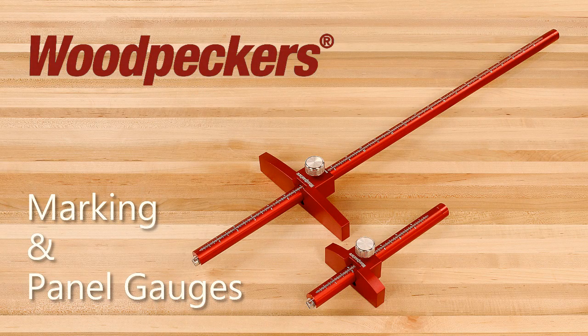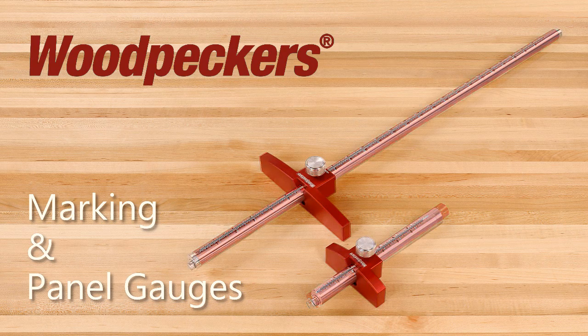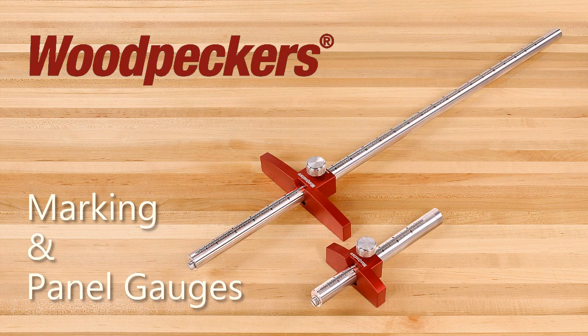Introducing Woodpecker's newest one-time tools: the 6 inch marking and 24 inch panel wheel type marking gauges. Both versions are available with 3/4 inch diameter anodized aluminum or stainless steel bars with accurately engraved inch or metric scales.